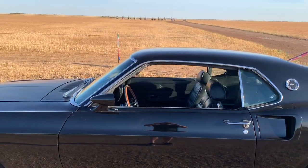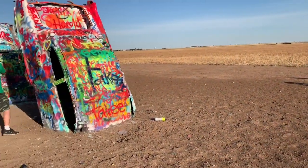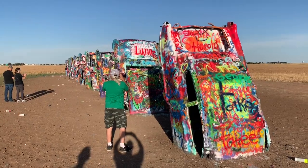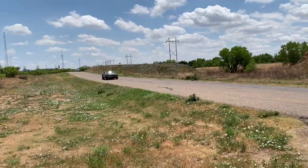So if you haven't figured it out by now, it's the world-famous Cadillac Ranch.